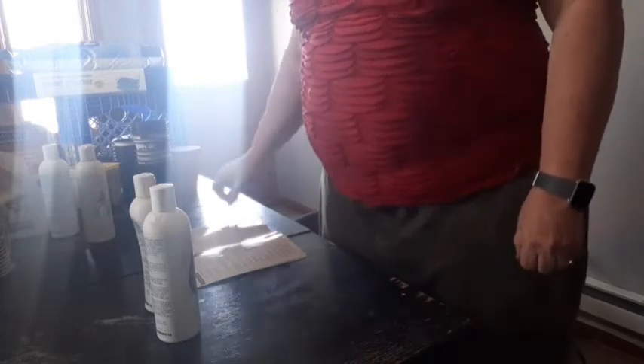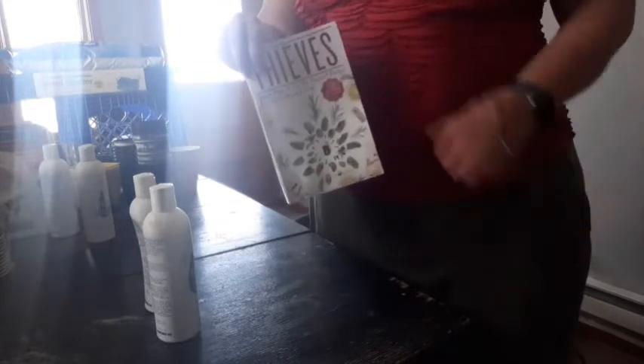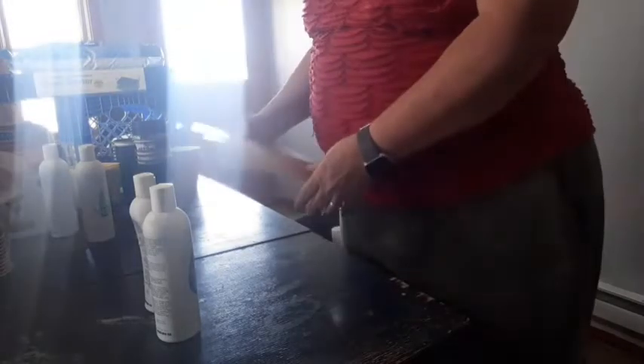Hello everybody, it's Marsha from Oils and Women's with Marsha. Do you remember this book where I talked about all the different products from The Thieves line? The different things you can do? Well today I'm going to show an example of how to boost your shampoo with Thieves Oil.